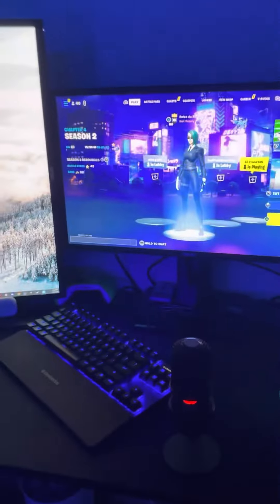For my PC, I don't really know what's in it, but all I know is my graphics card, which is the GeForce 3060. That's basically the setup. Peace.